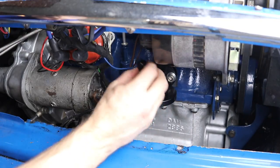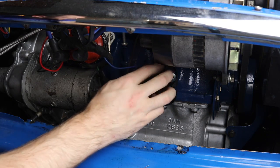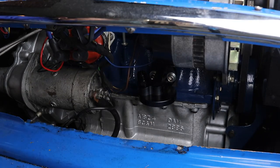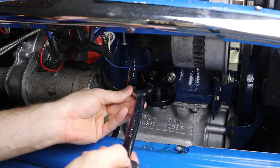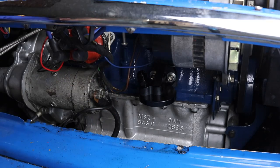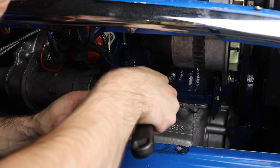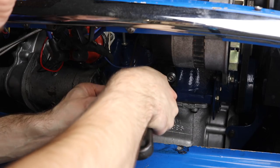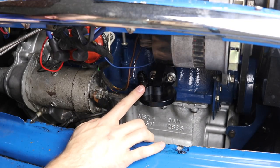Next up, we're going to install our AN adapter here onto this filter head. Go ahead and screw that on. Now, if you're a frequent user of AN lines, you'll know that you should be using an AN wrench to prevent marring. However, I don't have one of those, so we're just going to use this adjustable wrench to tighten it down. Make sure it's nice and tight - great, that is now good and tight.